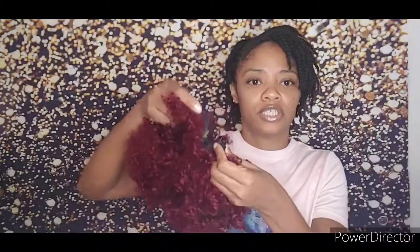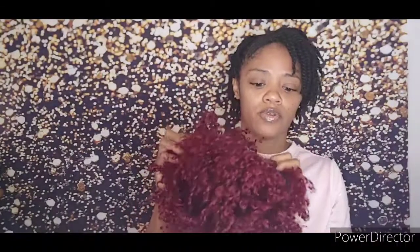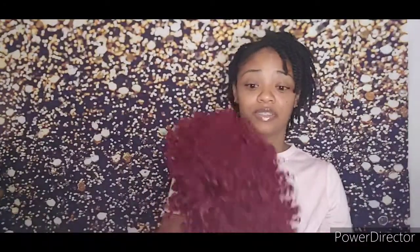On the inside it just has the adjustable strap, so you can adjust the size. And if you wanted to, you can also add combs to the wig as well, because there are not any combs in here at all. It just has, you know, where you make sure it sits behind or in front of your ear. The tag is placed in the back. So I'm going to do some hair and makeup.